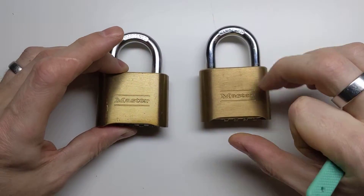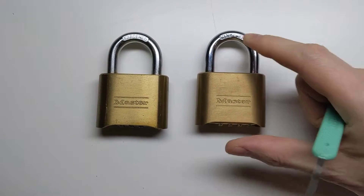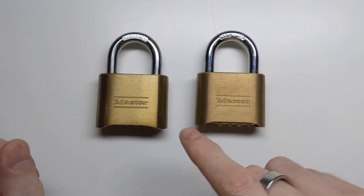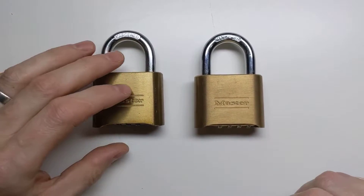I got the old one off eBay secondhand, and this one I bought brand new very recently. The reason I got two of them is because Masterlock have made some efforts to fix the problem in the newer one, and I want to show how that's gone.